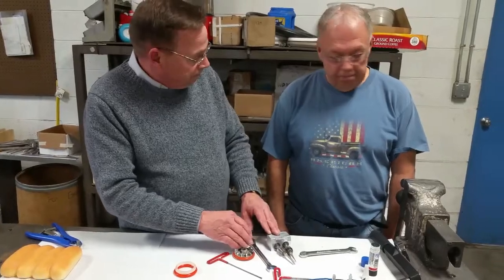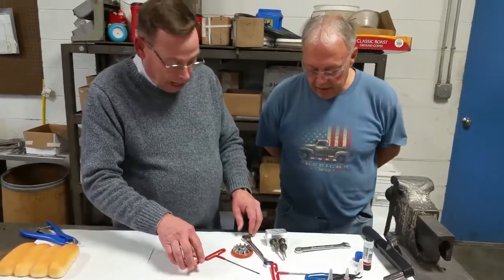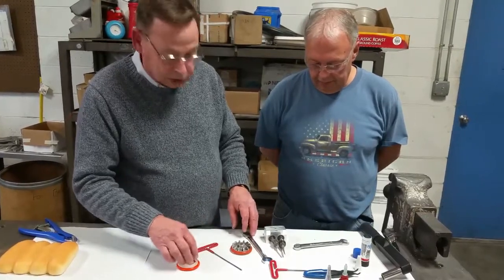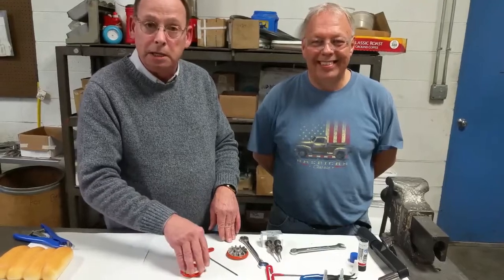You got anything else Dale? No, I think we pretty well covered it. I think that wraps this one up. You guys cuss a little bit, laugh a little bit, work safe, work smart, and walk out of the plant with all the fingers you walked in on. We'll see you in about a week, ten days.